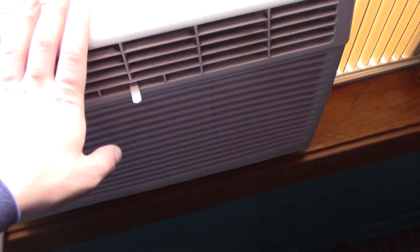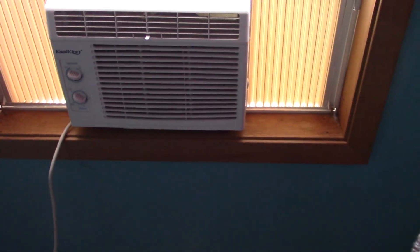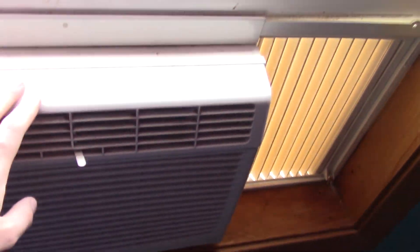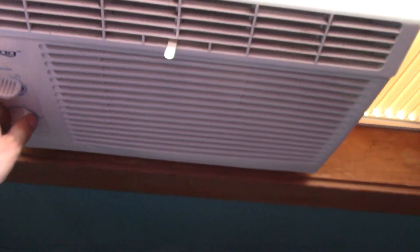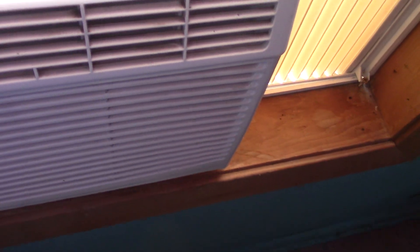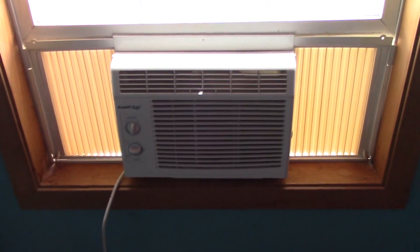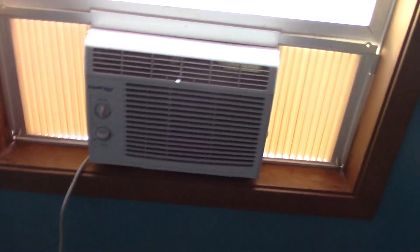Eventually I'll start making more neat track videos again because there are some new places around here that I need to explore. But don't expect too much from me because again, I'm lazy. Yep, it's working well. Alright, we'll go ahead and shut it off now. There you guys go - that's the first startup of my CoolKing window air conditioner for 2022 at my new house. Thank you guys for watching.